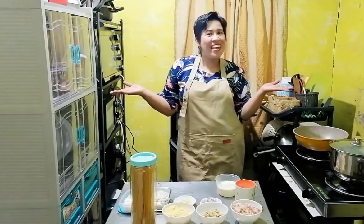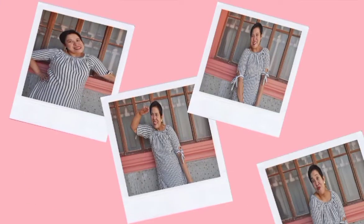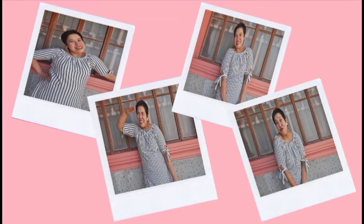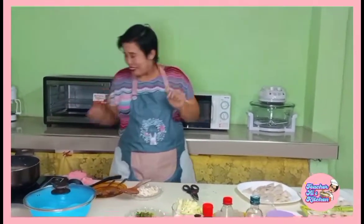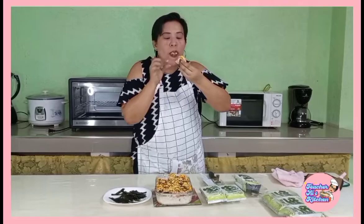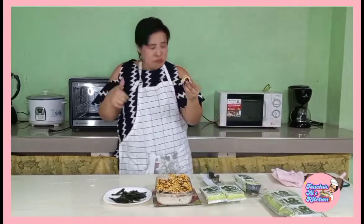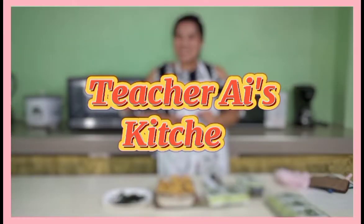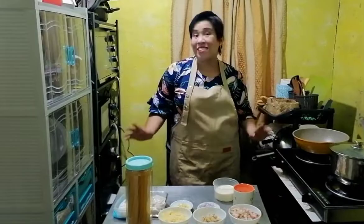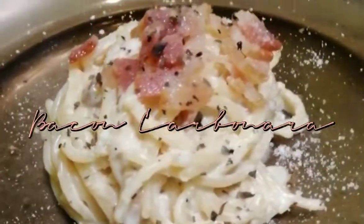Good day everyone! Welcome back to another episode of Feature Eyes Kitchen! For this episode, I will be sharing with you one of my favorite pasta dishes. What is that? Bacon Carbonara!